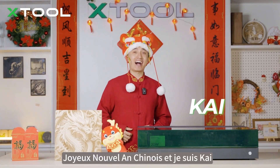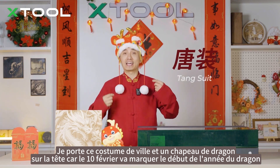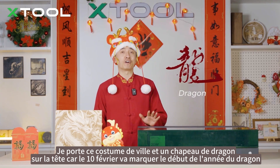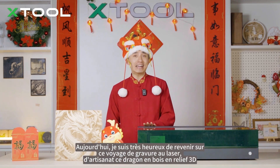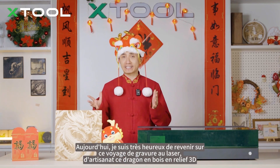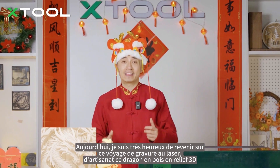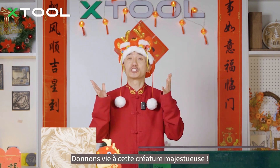Happy Chinese New Year! This is Kai, wearing this traditional suit and a dragon cutie on my head, because February 10th marks the beginning of the Year of the Dragon. Today I'm very excited to embark on this laser engraving journey, crafting a wooden dragon in stunning 3D relief. Let's bring this majestic creature to life!